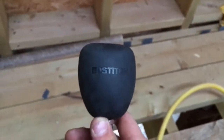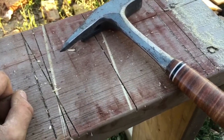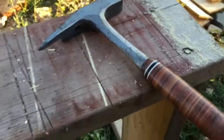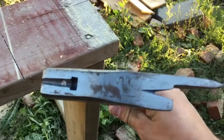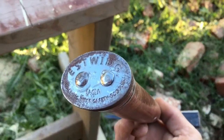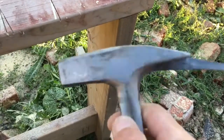New tool Tuesday part two - the fact it's the following Thursday is completely irrelevant. Tool number two: this is possibly the most expensive slating hammer you can buy. I didn't need it, to be perfectly honest - I could have just used my normal hammer. But this has got a waffle face, which my normal hammer hasn't.